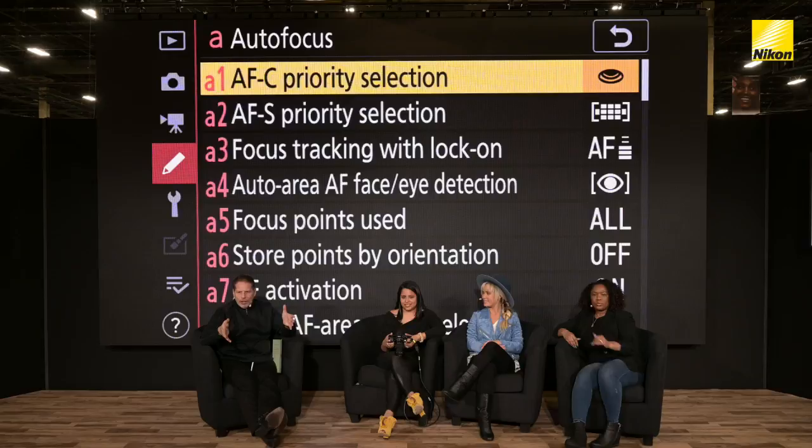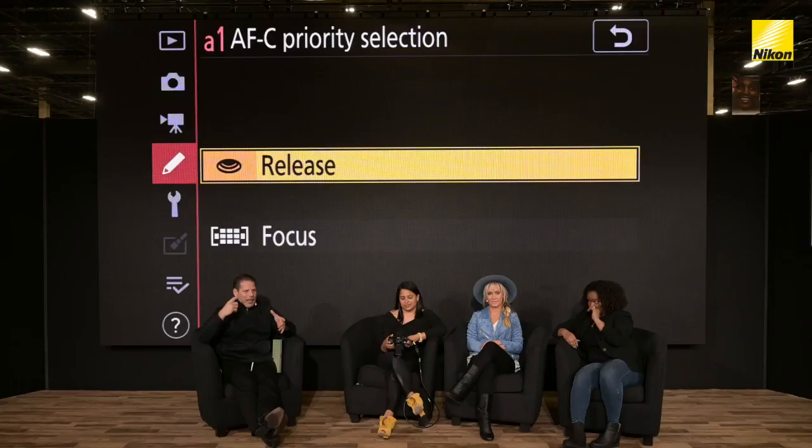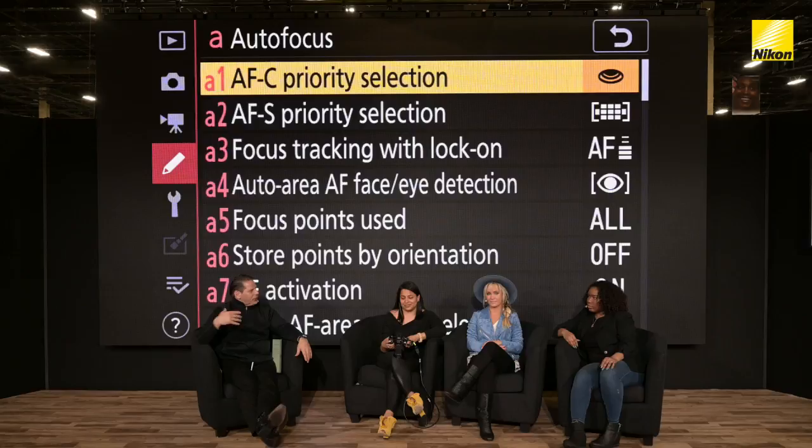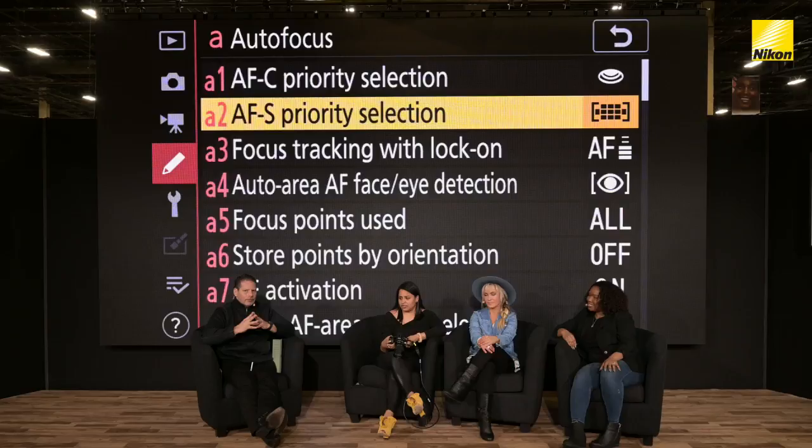When you have your different priorities in what you're setting, the AFC mode is going to be that tracking mode. When you tap into the priority selection, there are two ways of actually shooting autofocus. One is Release — the camera's going to fire every time when you hit release. If you go down to Focus, it's going to hold up and not fire until the sensor finds focus. Most photojournalists will shoot in release mode because they never want to miss a moment even if the camera's slightly out. Anybody focusing on the eyes — that focus priority is really, really important.